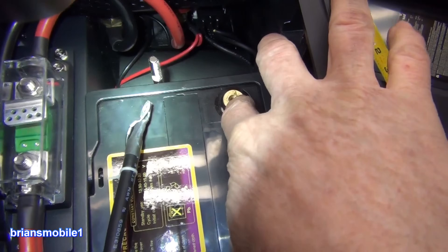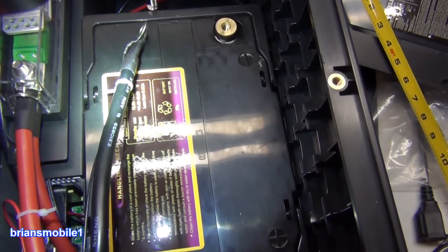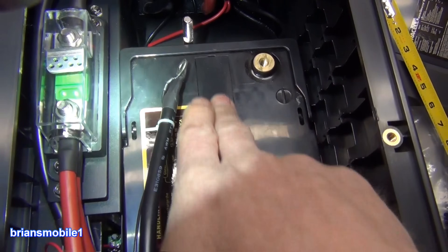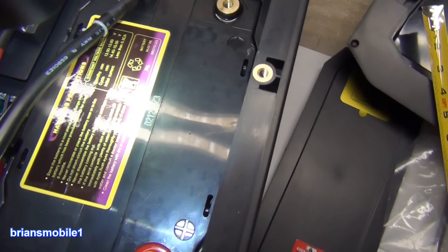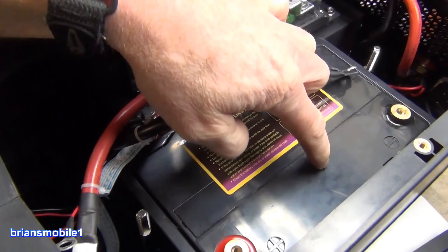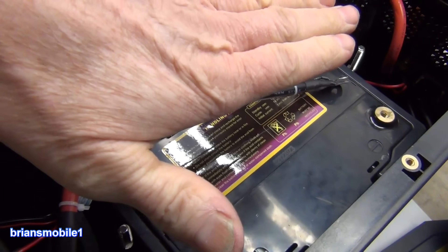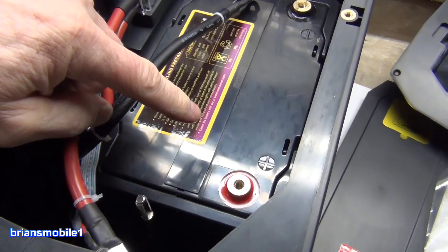I was worried because sometimes you can break these terminals if they're over-torqued and you go to loosen them — it can cause them to snap — but they were pretty heavy duty. This is your strip cap that holds all of the acid in, being sealed. I would not recommend running this on its side. Because this is lead plates and acid, they have to be covered with acid, so it should be kept in the upright position.